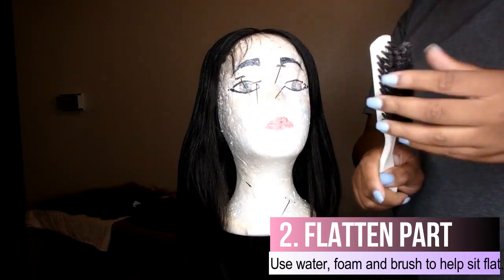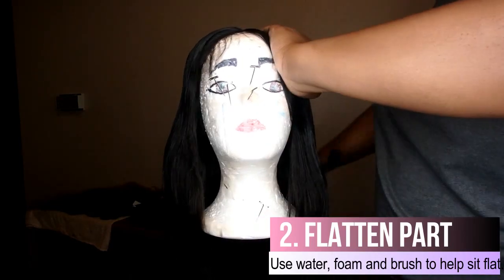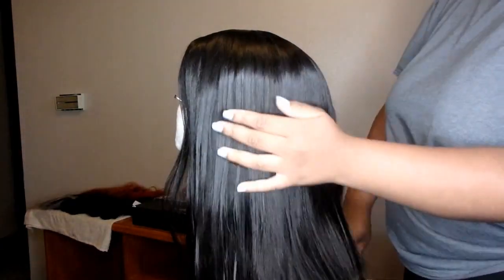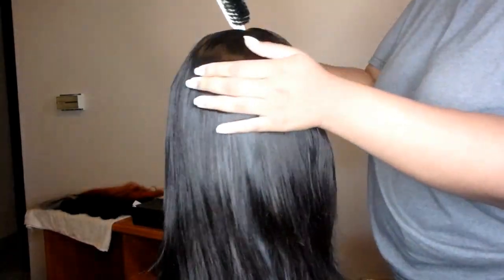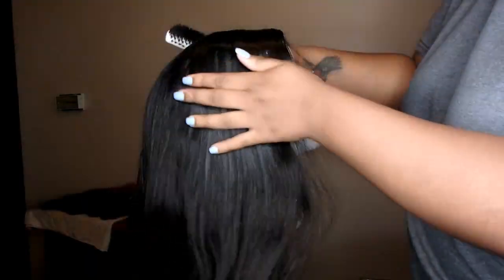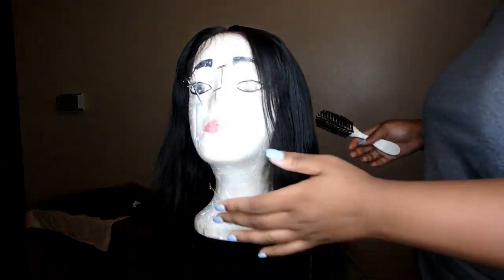I'm going to take a hard bristle brush - this one's dirty because I did my pink wig with it - and brush her down. Just brush her down and make sure she's flat and bumpless. Your install will have to be good too - make sure it's smooth with no bumps. Do the same on this side, brush it down. You can play with your baby hairs at this point using edge control. Make sure you've got that track in the back covered up.